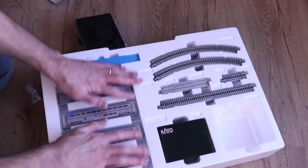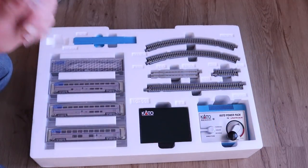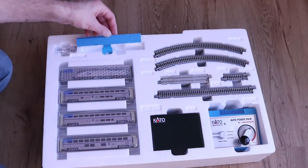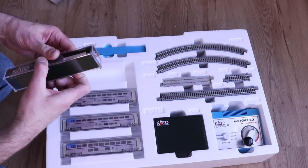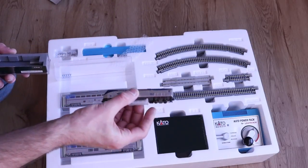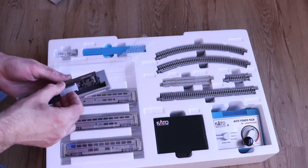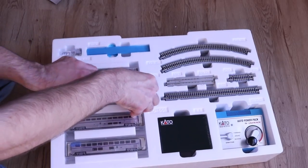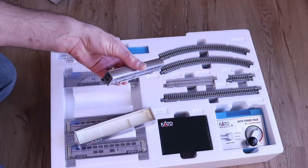You do get a really nice DC controller — this is the power pack — and the wires are here to connect it. You also get a re-railer: you put this on the track and you can slide your cars down to get them on the tracks. All Kato products are really high quality and they come with these nice jewel cases so you can store them safely. Their locomotives are really high quality, work really well, and you're usually not going to have any problems with reliability.